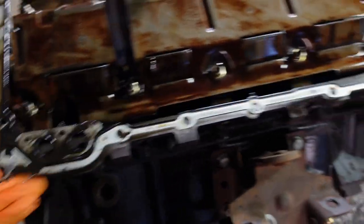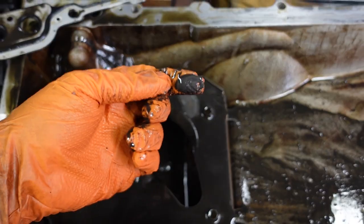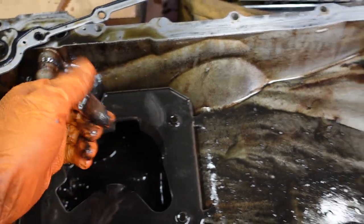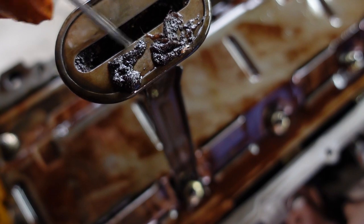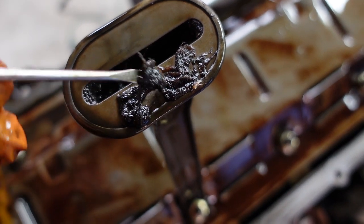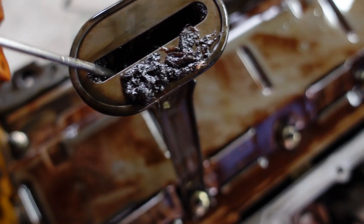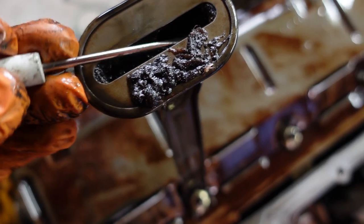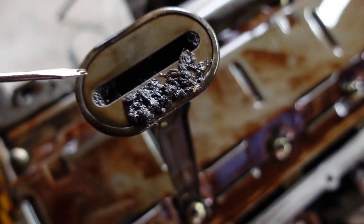Teardown so far — pretty much the usual things you would expect from something this bad looking. It's pretty sludgy in here, a lot of metal. Causal analysis: some stuff I've been picking out of the pickup tube, and it is fibrous.